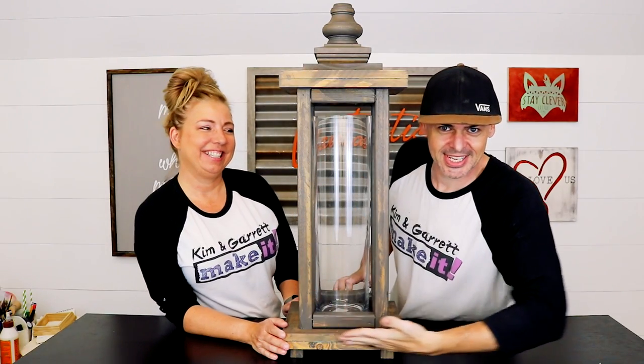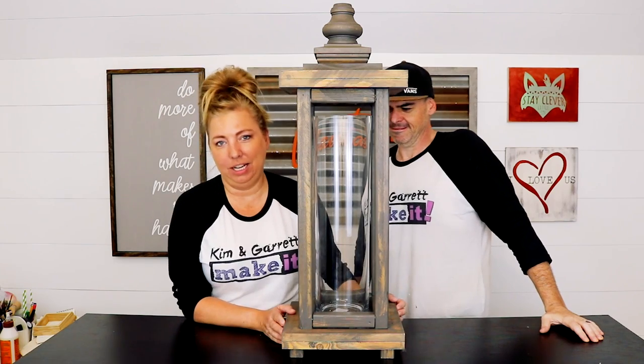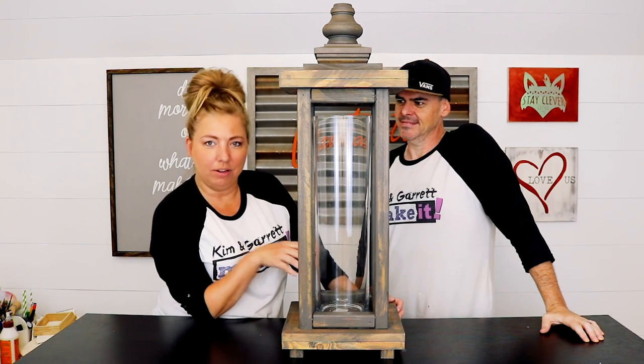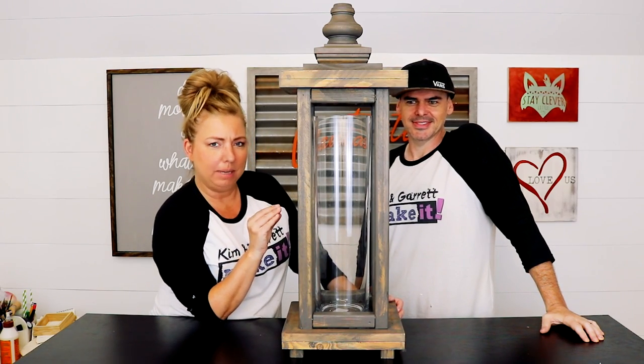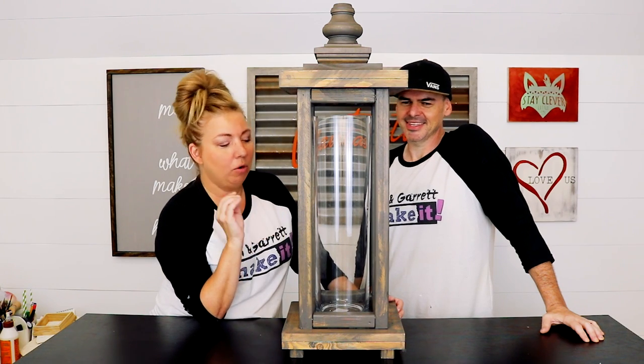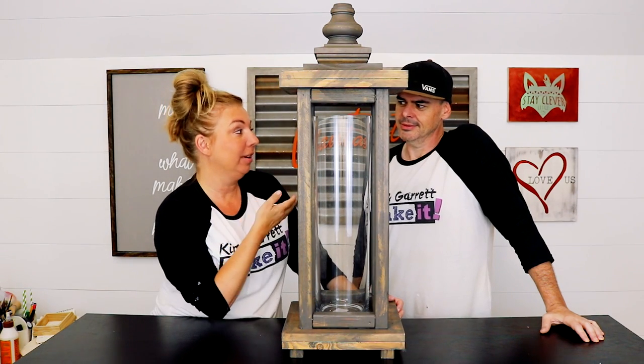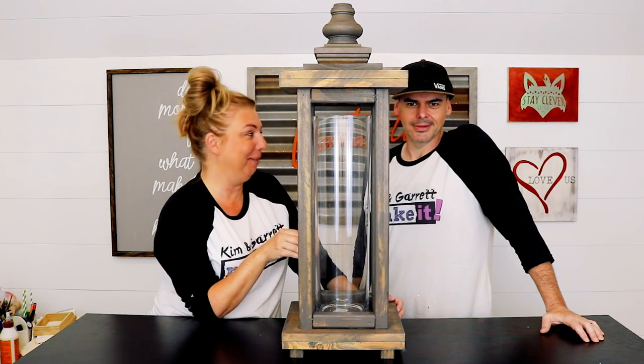We just made this rustic lantern for like 25 bucks. It'll hold all your holiday goods. You can use it at Halloween to hold your pine cones and pumpkins, Christmas balls at Christmas time, or you can just put a little candle in there and it'll glow and light up your front porch so Garrett doesn't trip walking on the front porch.